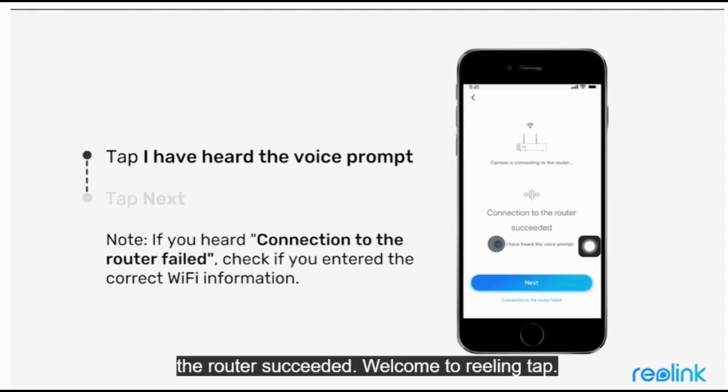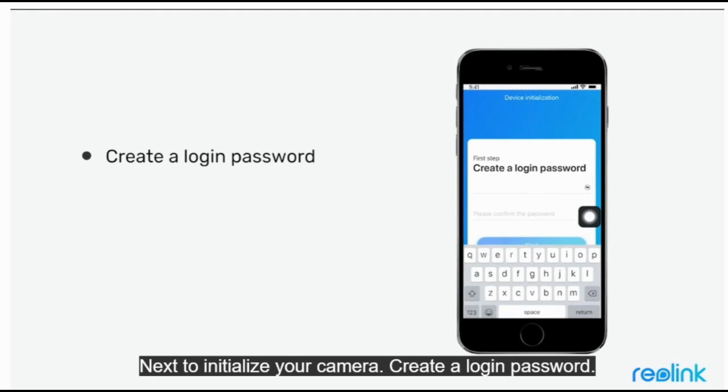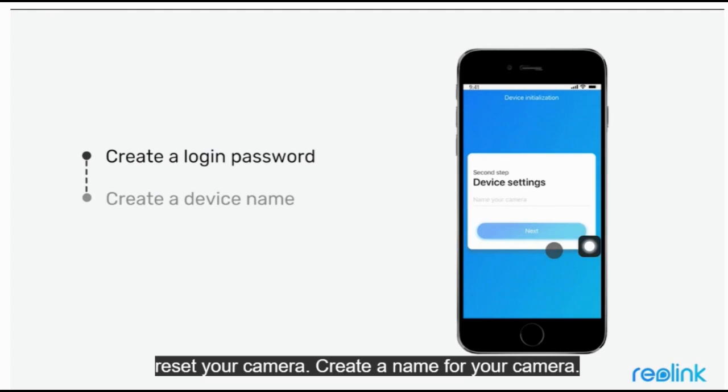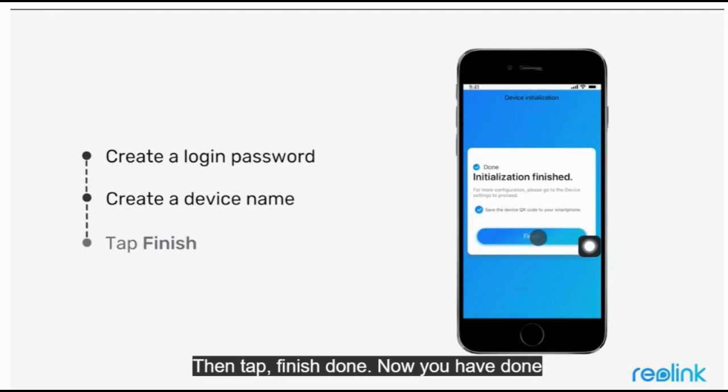Welcome to Reolink. Tap Next to initialize your camera. Create a login password — please remember the password you set or you will have to reset your camera. Then create a name for your camera and tap Finish.